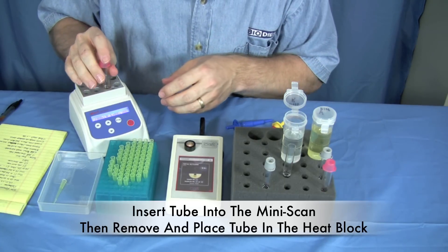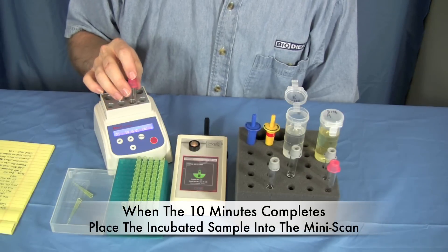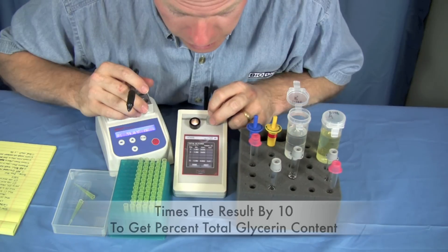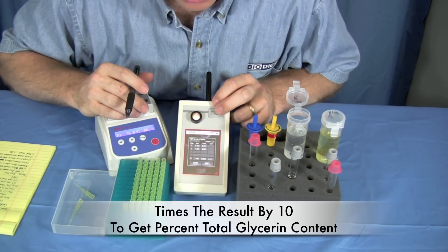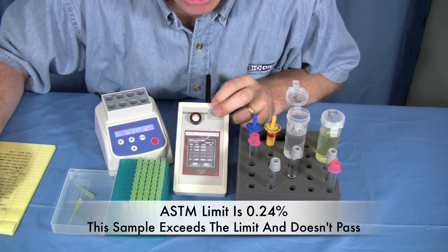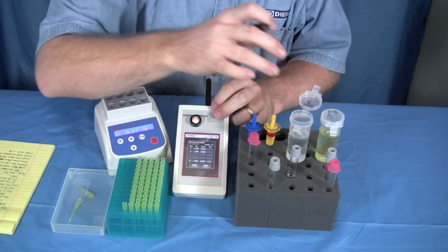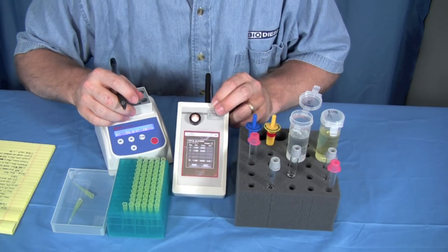The machine is now asking us to wait 10 minutes — this is where the heating block comes into play. The machine counts down for 10 minutes, then in it goes. Pull it out again — it always does two replicates. Pull it out and we can read the test. This one is reading 0.034, so we actually have 0.34% total glycerin. The ASTM limit is 0.24%, so this biodiesel is actually out of ASTM specification. It's fairly old, and there could be many reasons why, but the test saved us from using bad fuel.